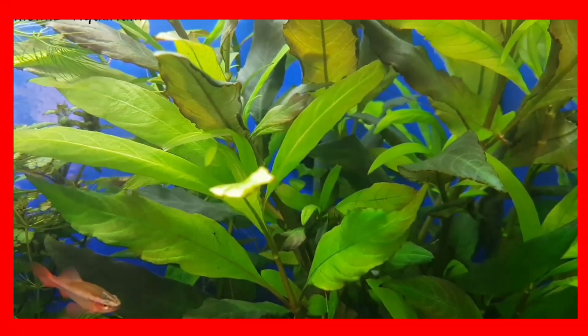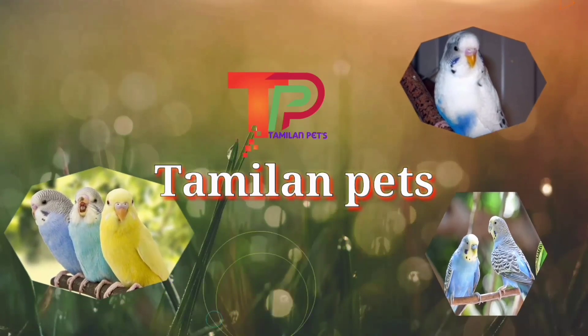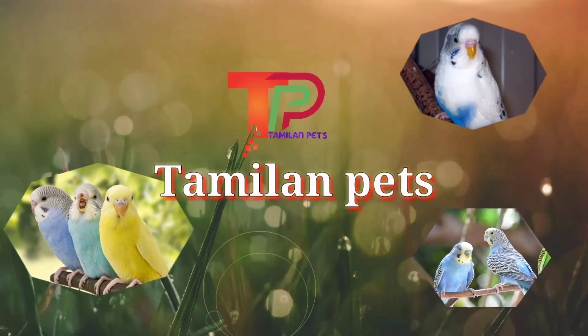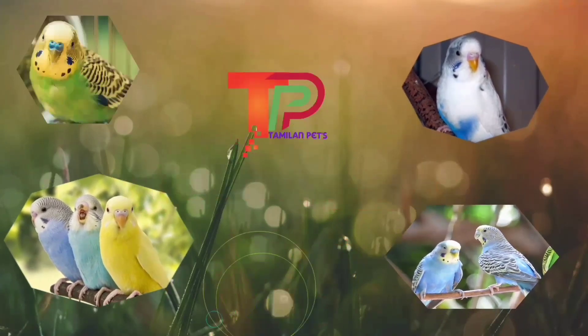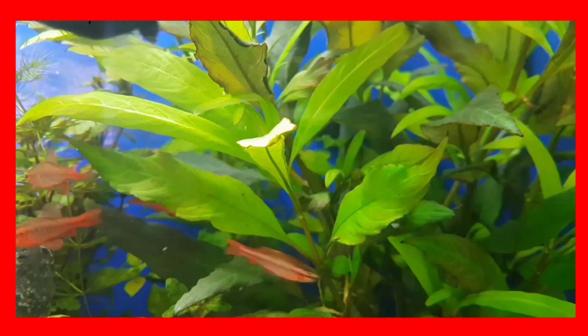Hello everyone! Welcome to another episode of Thumb Else and Pets YouTube channel. Here's an email with a small fish.